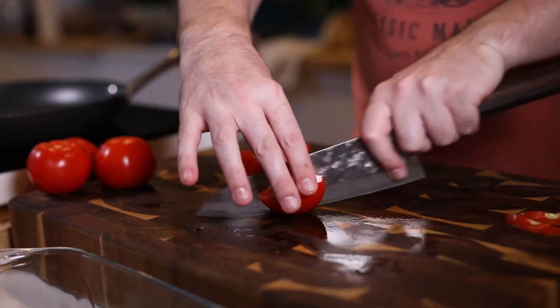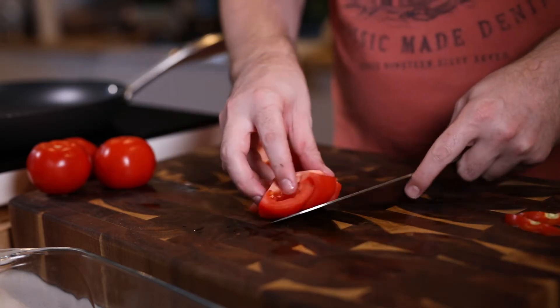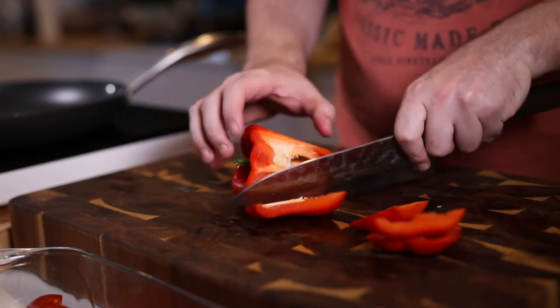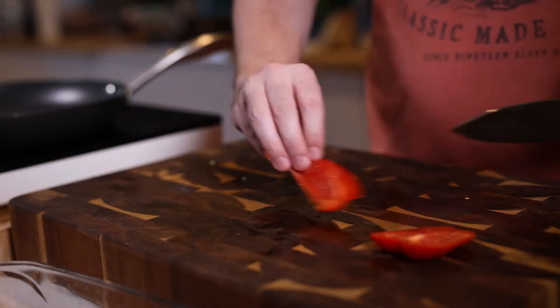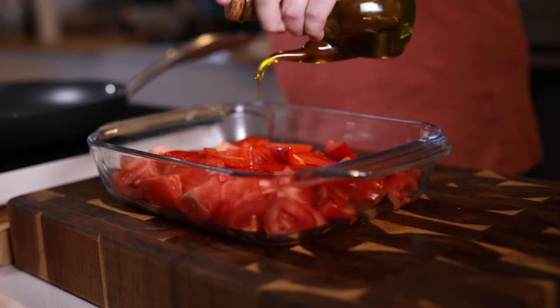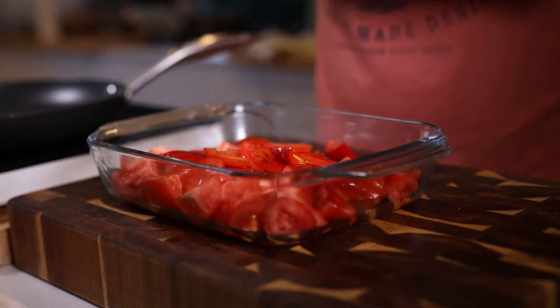We're going to get some tomatoes, roughly chop those, and some red peppers — really roughly chop, quarter them, half them, whatever you want to do, just get them into an oven dish. Different sizes doesn't really matter. Two peppers and about four or five tomatoes is about right. Get those all roughly chopped into that dish, then drizzle some nice olive oil over it, a bit of salt and pepper, and give them a little toss with your hands.